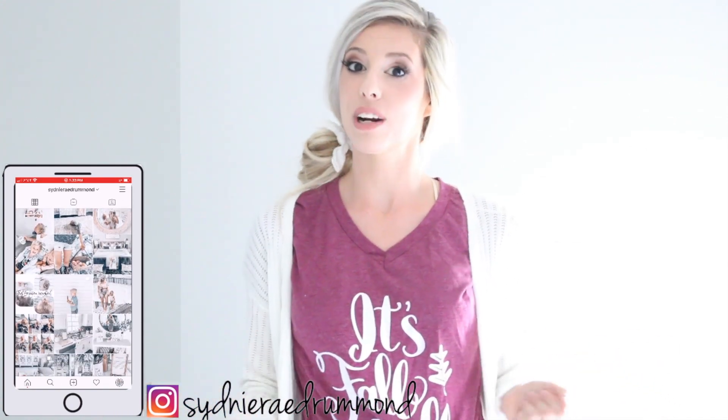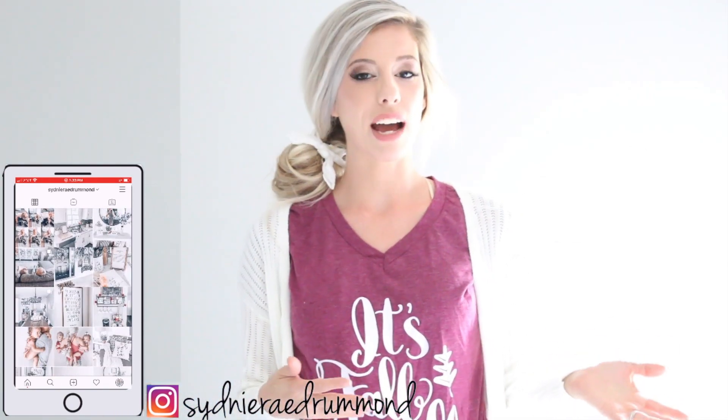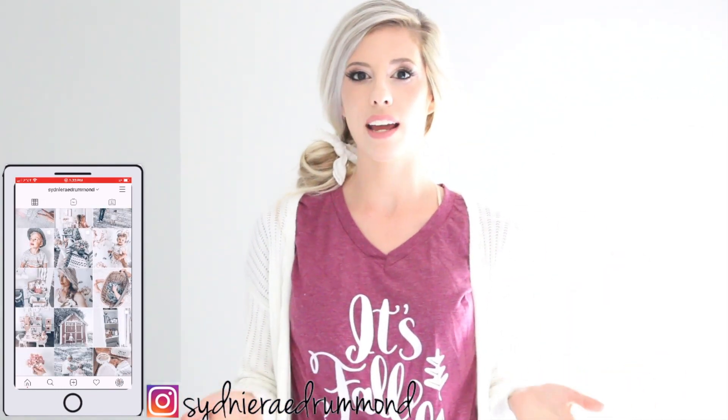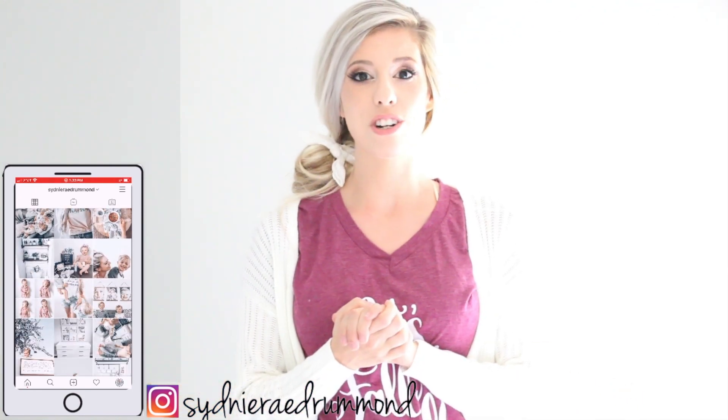I knew I wanted to decorate our master bedroom with some fall decor but I didn't want to go overboard and I wanted to keep it really cheap. If you've seen my other fall decor videos, I like to keep more of a neutral palette, neutral fall decor for our home. It's not that I don't love traditional fall colors, I do. But for our house, I like to stick with neutral colors, so that's what I'll be showing you today. If you would like to see how I put all these DIYs together, then please continue to watch.